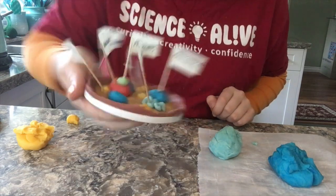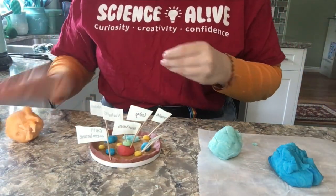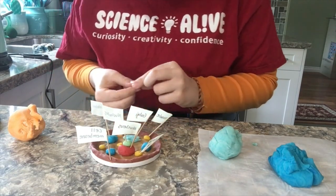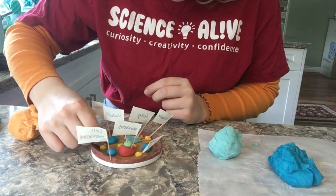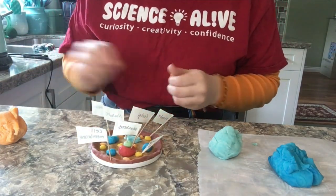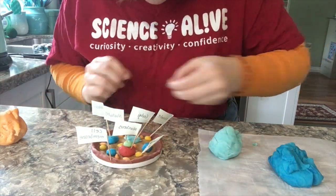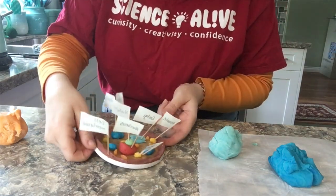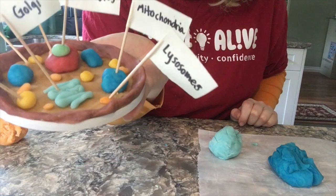Now we have lysosomes. A lysosome is basically a specialized vesicle that holds a variety of enzymes. The enzyme proteins are first created in the rough endoplasmic reticulum. Those proteins are packaged in a vesicle and sent to the Golgi apparatus. The Golgi then does its final work to create the digestive enzymes and pinches off a small, very specific vesicle — that vesicle is a lysosome. From there, the lysosomes float in the cytoplasm until they are needed. Lysosomes are single-membrane organelles.